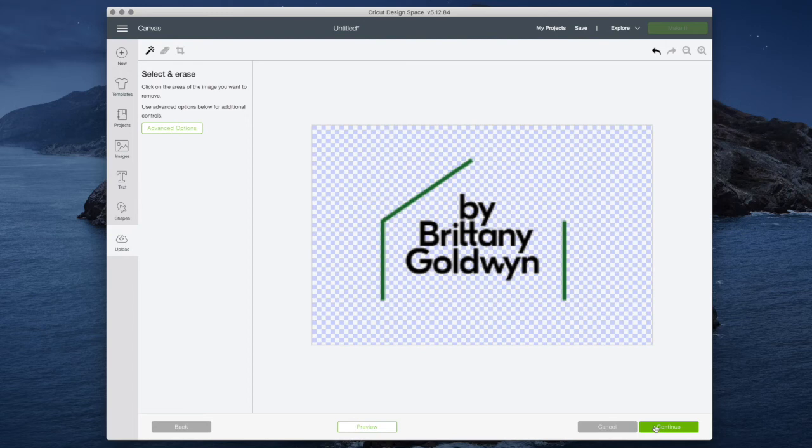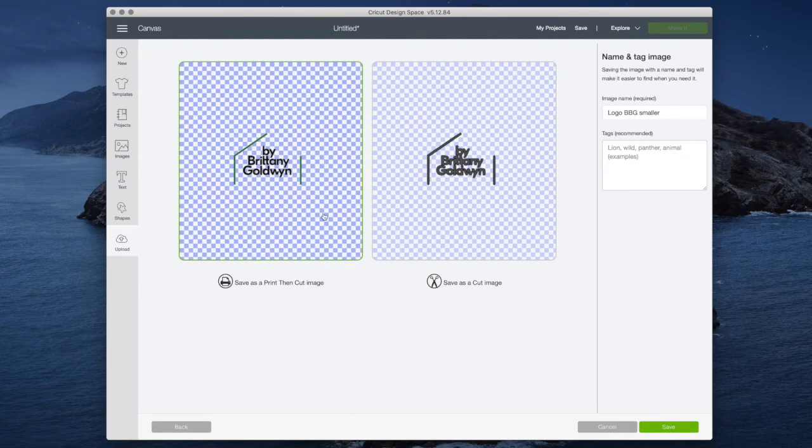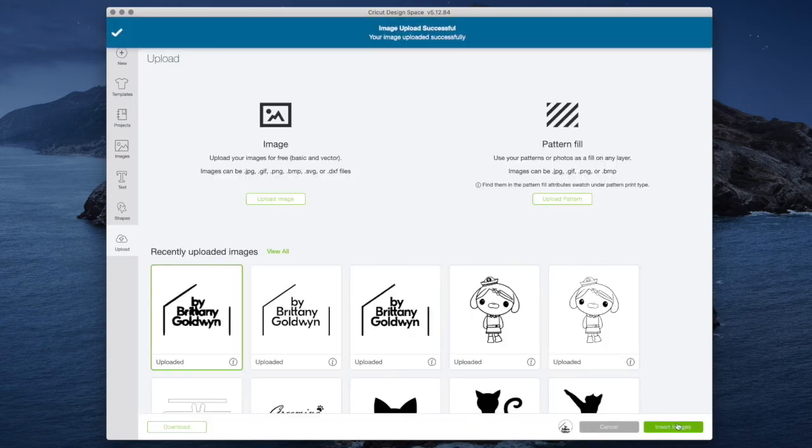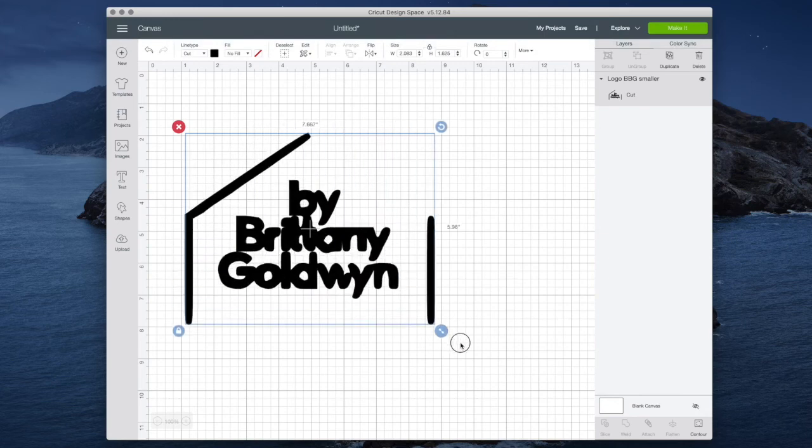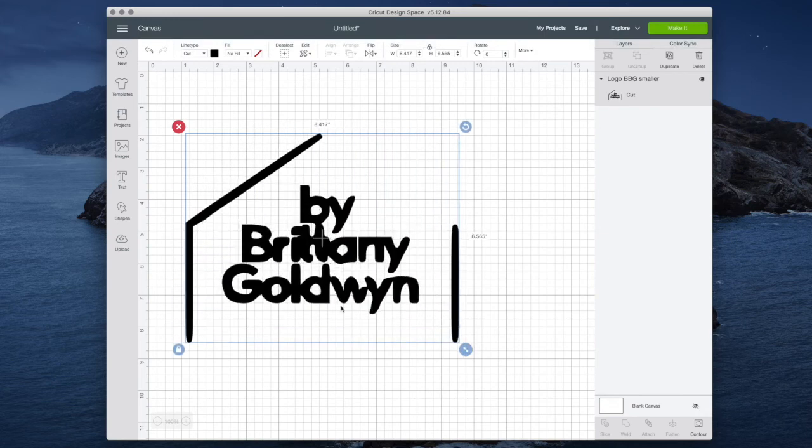Remember that when you do this you're creating an SVG file, which stands for Scalable Vector Graphics, so you will be able to scale it very large or very small. As a print then cut image it actually did a really good job of retaining how the logo already looked. But as a cut image it had the same difficulties as the free SVG converter — it just does not look very good and the letters are all kind of melting together.